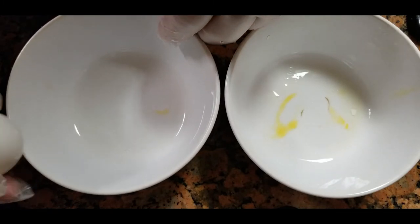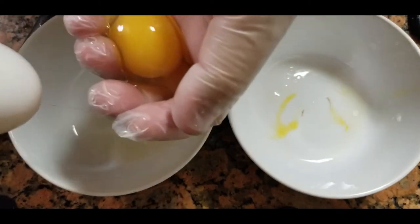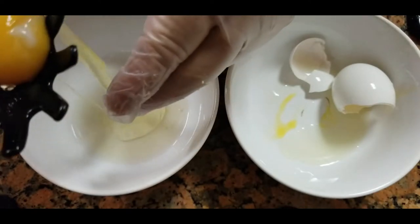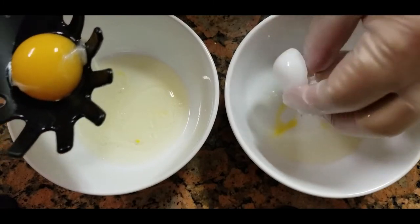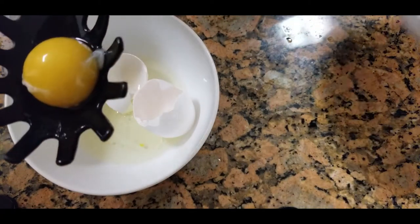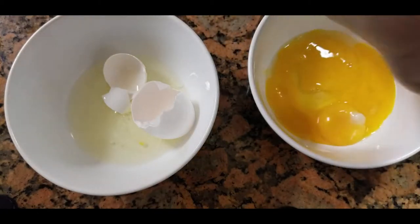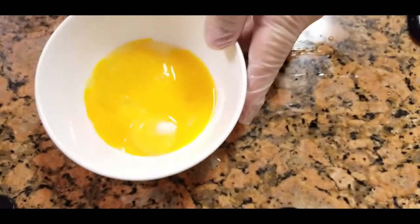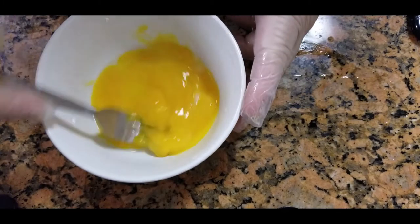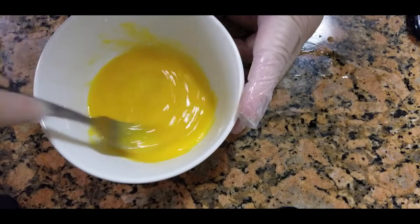First thing you want to do is separate the egg white from the egg yolk. I already have two egg yolks ready. Next thing, grab a fork and mix it up real good. The reason I use the egg yolk alone is so when I dip the fish in the egg yolk and then bread it, it just tastes a lot richer. We're going to add a little milk to this.